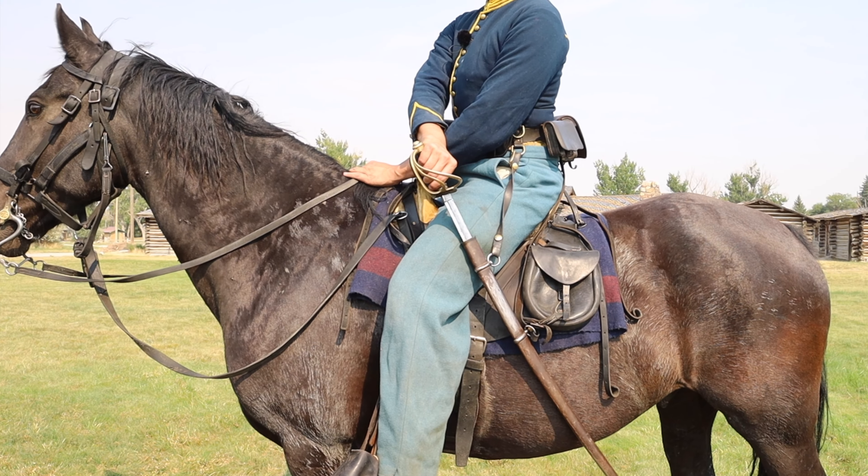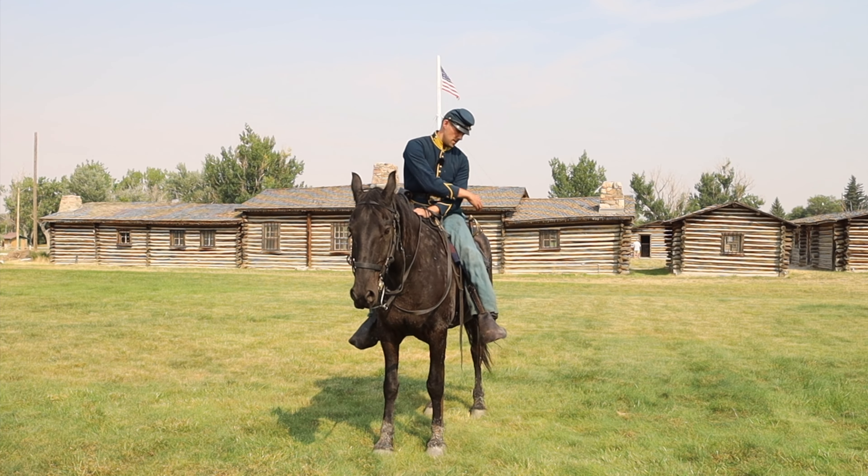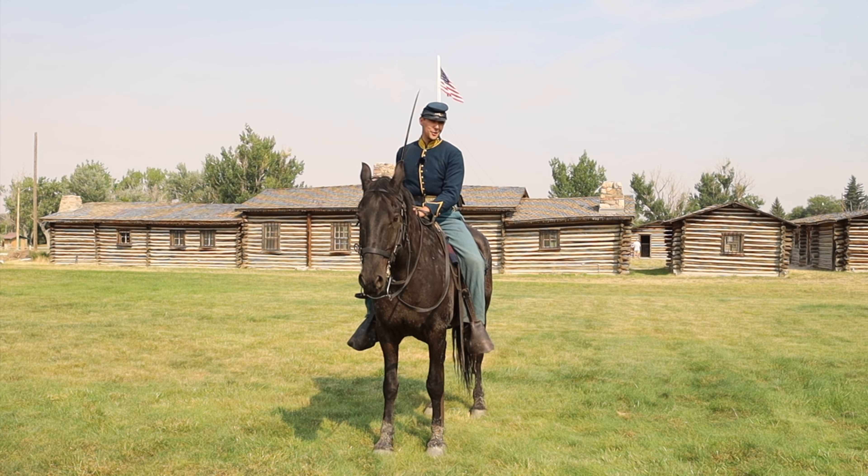Draw saber. This week on the 11th OVC: how to draw a saber without cutting your wrists.